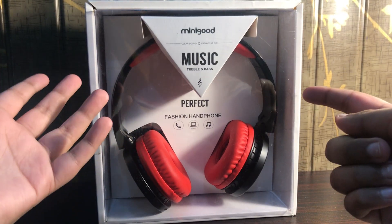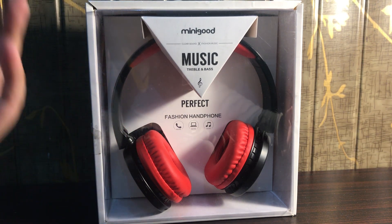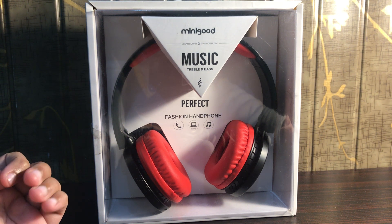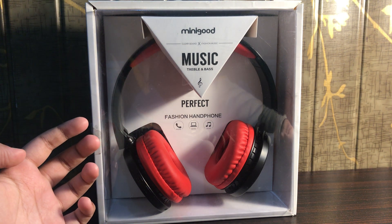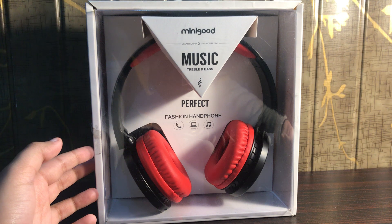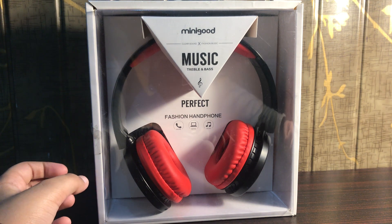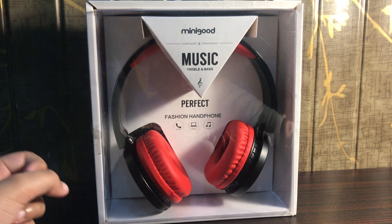Hey guys, this is Jurassic Man here, welcome back. In this video we are going to be unboxing yet another headset. I have been unboxing a lot of headsets, and this product is by Minigood. I actually bought another product by Minigood because it seemed that their power bank was pretty amazing, so that's why I bought another product from them.